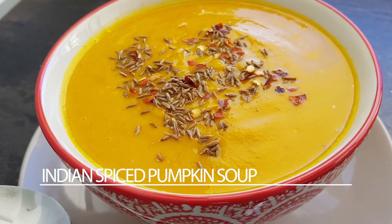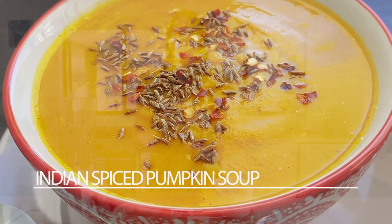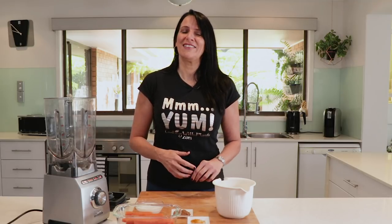Hi everyone, it's Anya from Cooking with Plants and today I'm making Indian Spiced Pumpkin Soup. This is a simple recipe that you can make in the blender and it's very quick, easy, and good for you. Remember you can print this recipe off my website at cookingwithplants.com.